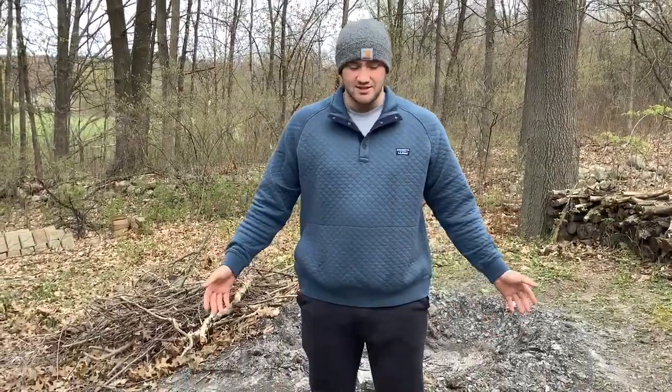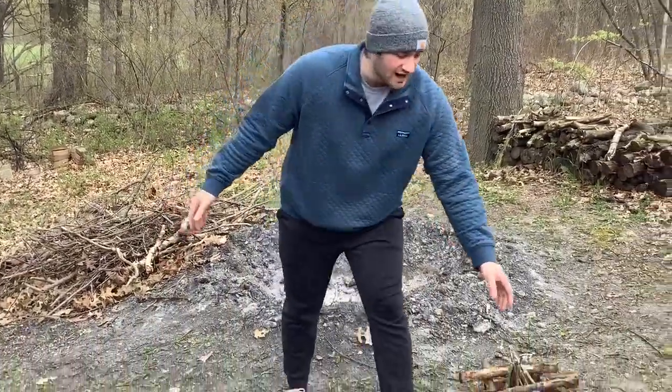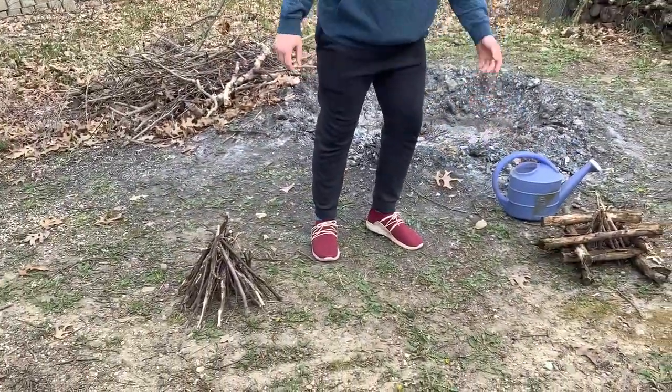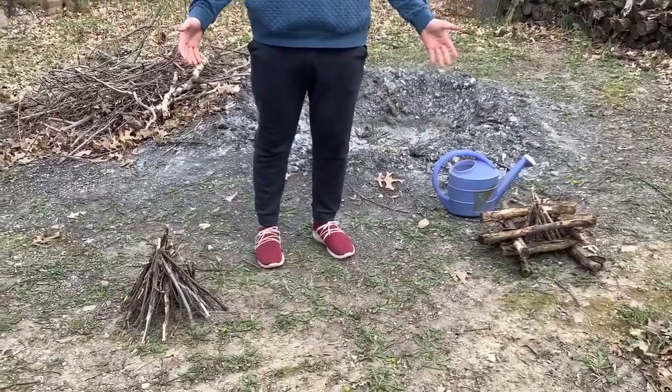The last thing we need is sticks, and if you look on either side of me we have two small fires already built. Before we get into these two types of fires, we're going to talk about the reasons we need fire in a survival situation. The main reason is warmth — to keep yourself warm on a cold night. Another good reason is for food, to cook anything you may have or capture or hunt.